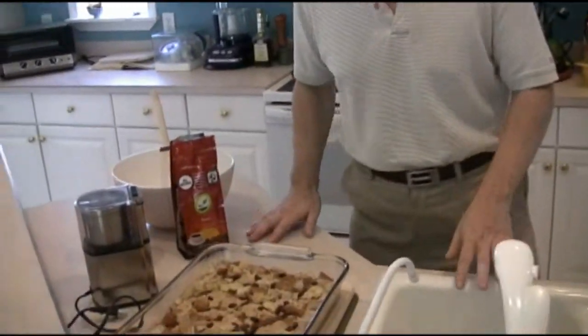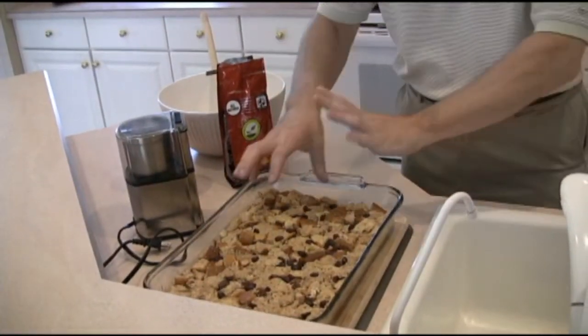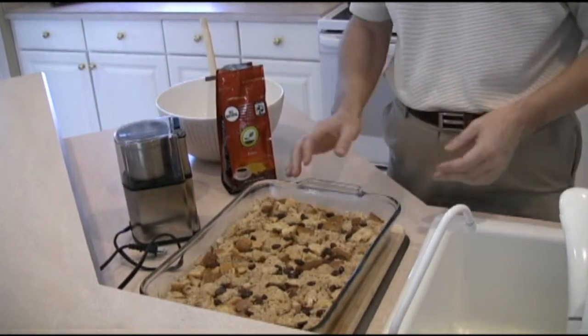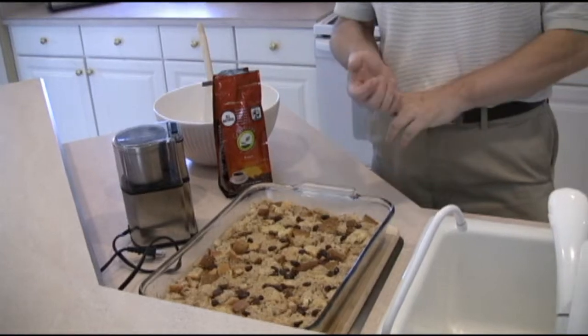We're back. Now, if you look at the bread pudding here, you'll notice that I've let it set up. In fact, I've even kind of pushed it down a little bit so it absorbs all of the custard. Well, we're going to bake that a little bit, but before we do that, I want to point out two things.